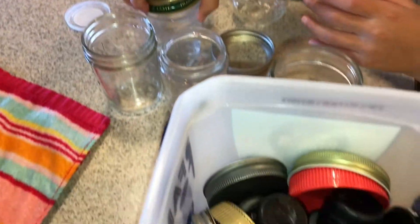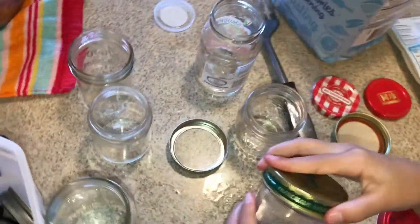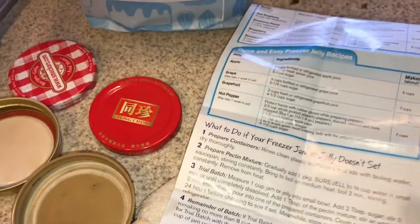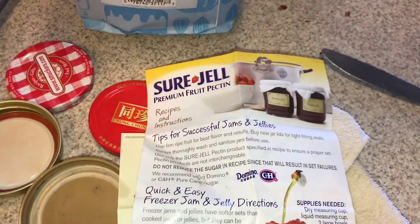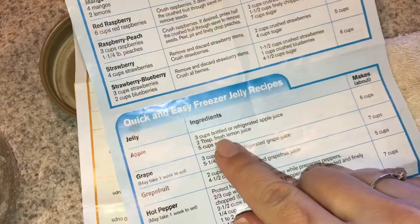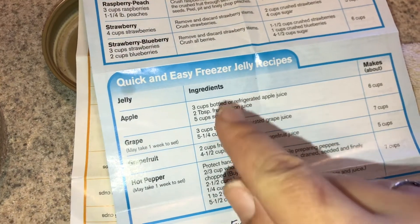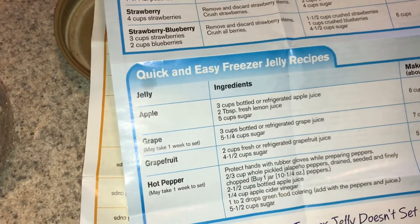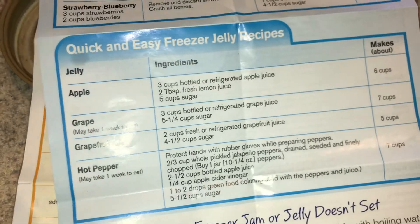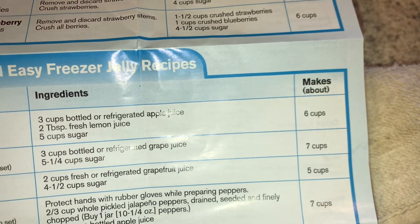We're matching lids to jars here. The recipe we're following came with the pectin - the Sure-Gel pectin. The recipe is three cups of bottled or refrigerated apple juice, two tablespoons fresh lemon, and five cups of sugar. And this is going to make about six cups of jelly.